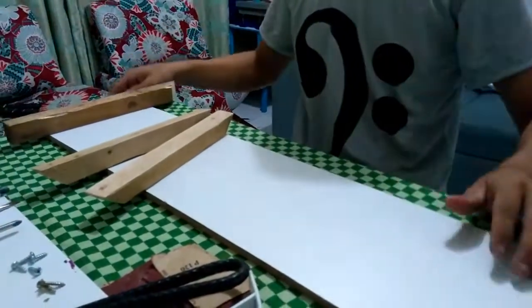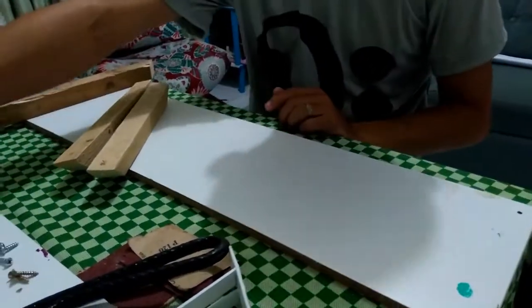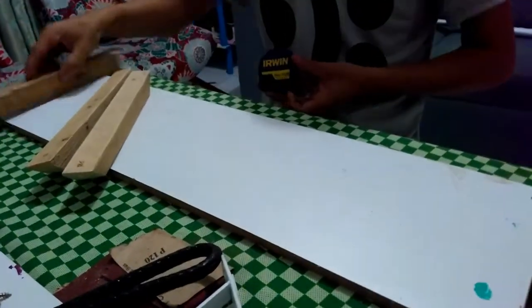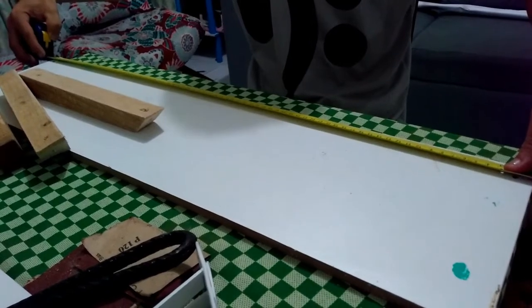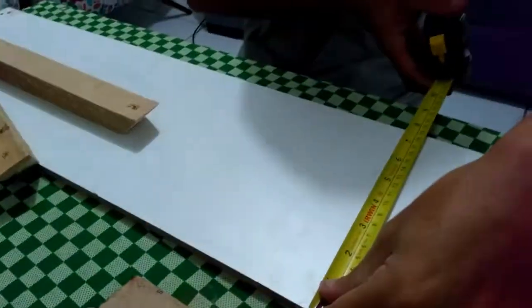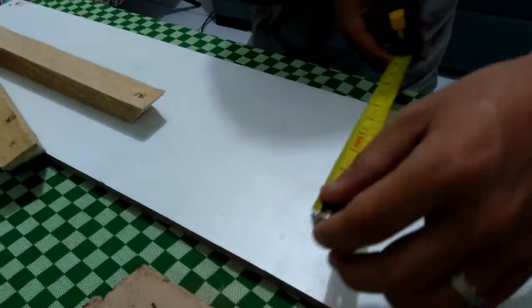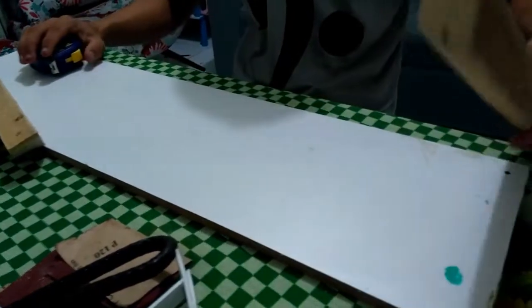O primeiro passo, quando você vai ter o tamanho do MDF: eu aqui cortei um pedaço de tábua de MDF com exatamente 75 de comprimento por 19 de largura, certo? Então, o tamanho padrão de algum livro. Cortei na dimensão, MDF branco.